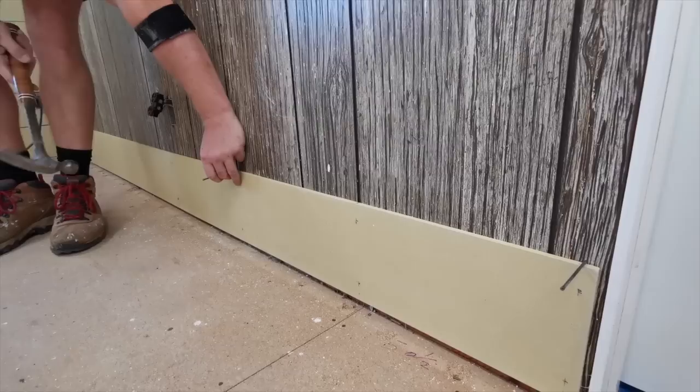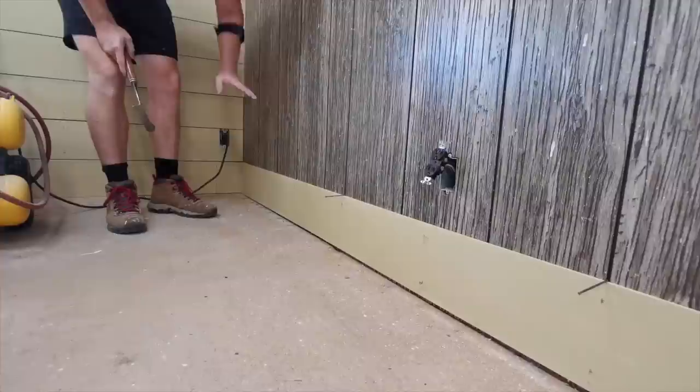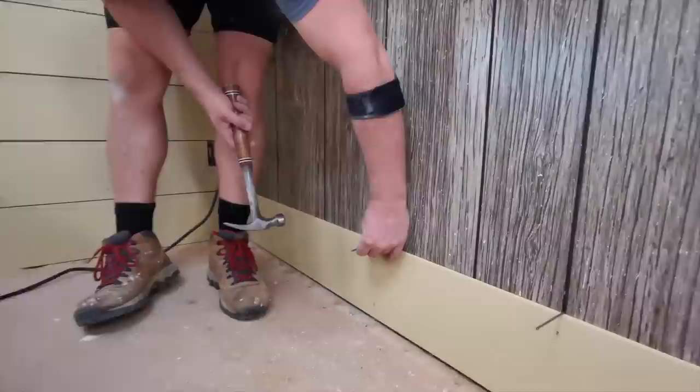That nail's already in for the spacer for the top board, and we'll just space them out across the wall. We'll make sure it won't bow as we go down, and then you get a uniform space all the way down.